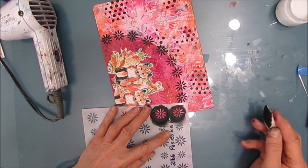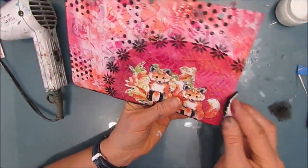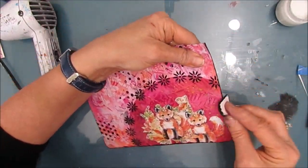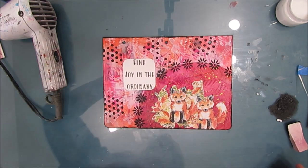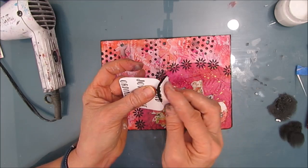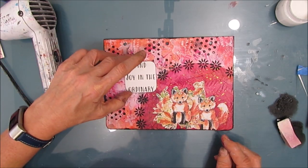I searched for a quote with foxes being sly or something — couldn't find anything. If you know of one, leave it in the comments section. I'm edging it using the makeup sponge and black acrylic paint — this frames it. If you've watched any of my videos, you see me doing this about 99.9% of the time. I'm going to put some black paint around the edge of the sentiment just to make it stand out a little bit more, and then I'll make sure I dry this before I glue it down, otherwise you're very likely to end up with a smudge.